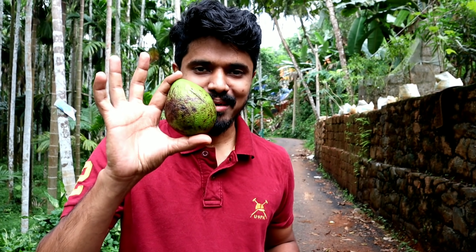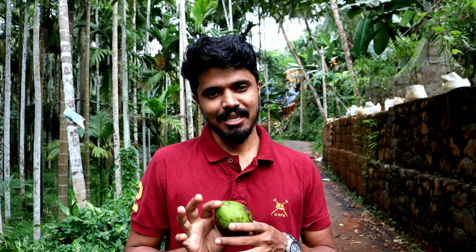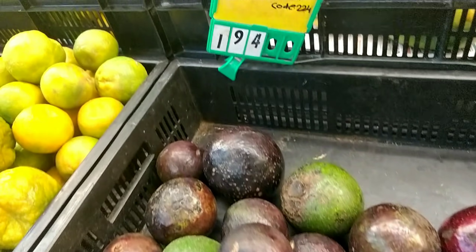Today we have been looking at the avocado, which is the fruit we have used in the wheat. We have got an average price of 200 rupees for this fruit.